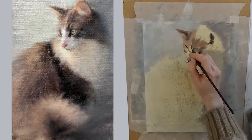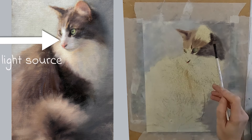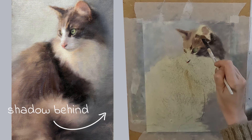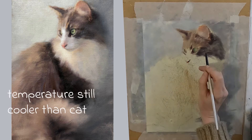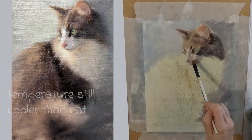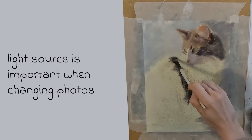I was able to do this because I was faithful to my light source. The cat is sat in front of a window and so the light is hitting this side and the shadow is behind the cat on this side. As long as I still mirror this, I can get away with quite a bit. I have not changed my temperature — the background is still cooler than my cat. So if you are going to change things in your photo, always bear in mind what the light source is doing.